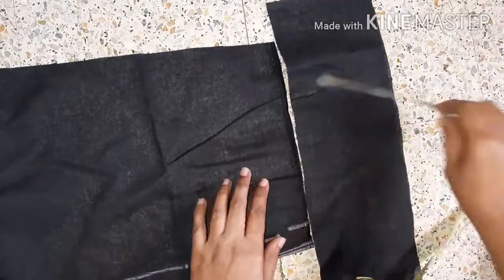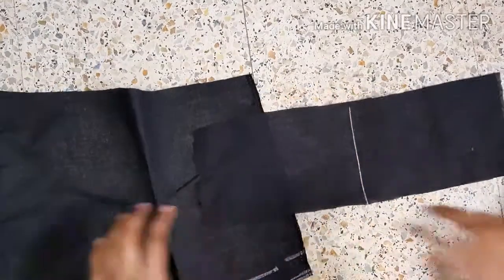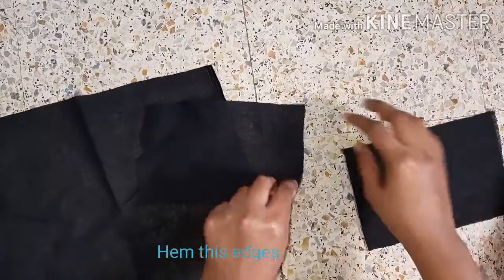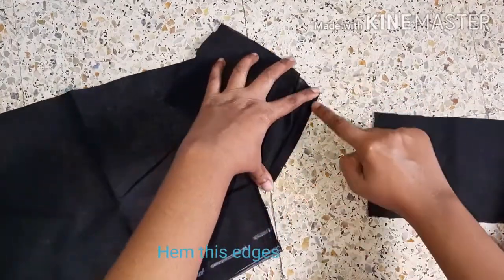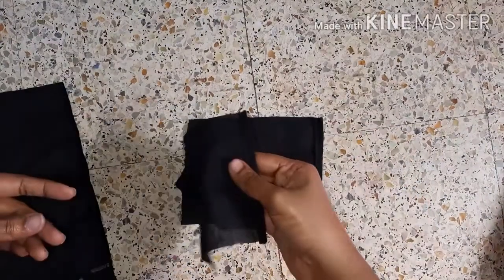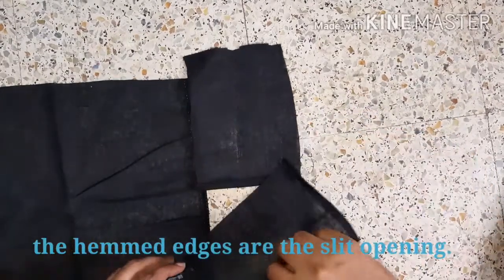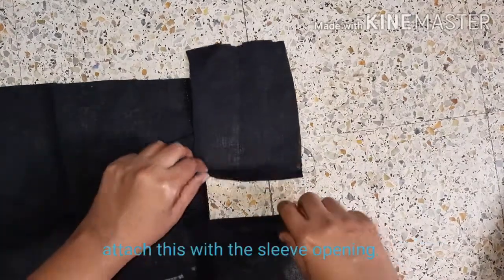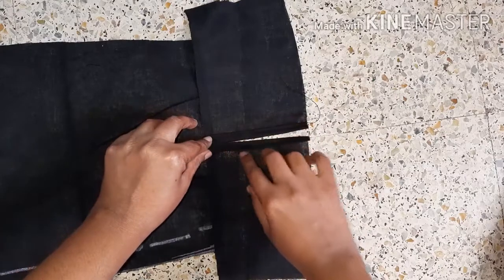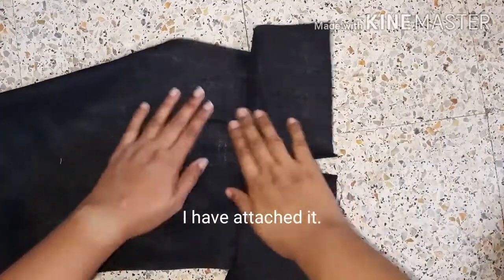I cut the length of the details and the collar length. We'll discuss 2 pieces — 1 piece of 2 pieces. Now the sleeves will be cut. This is the slit. Then, the sleeve will be cut and attach it to the edges. Keep it on the edge. I am going to dry this on the wrong side.